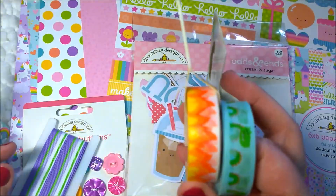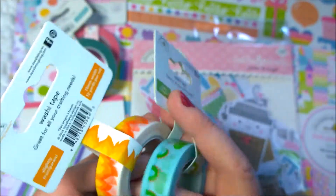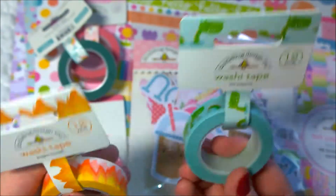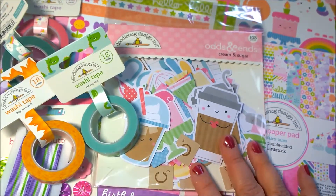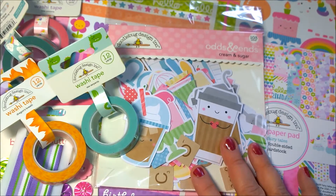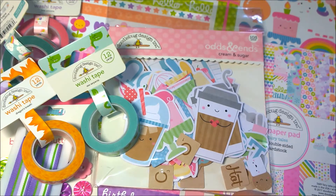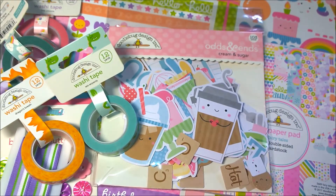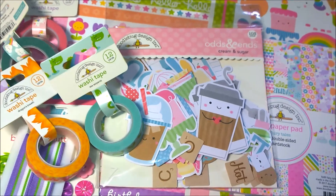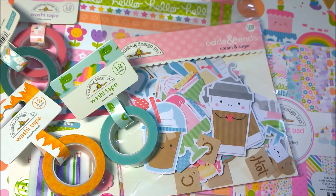I'm not sure what I'm going to use the sea serpent and Dragon's Breath washi tapes for yet — I'll have to think about that. Anyway, this is my haul from Doodlebug — the Fairy Tales girls edition. There is also a Fairy Tales boys edition and maybe I'll put a link to that too if I can find it. I hope you found something here that you liked and maybe it'll inspire you to be creative and do something cool. Thanks a lot guys, I'll talk to you later. Bye-bye!